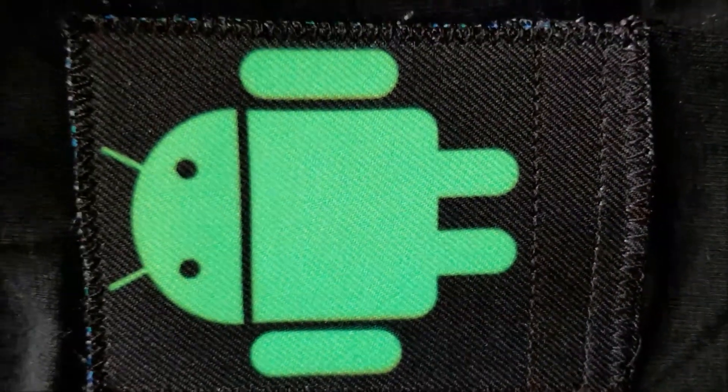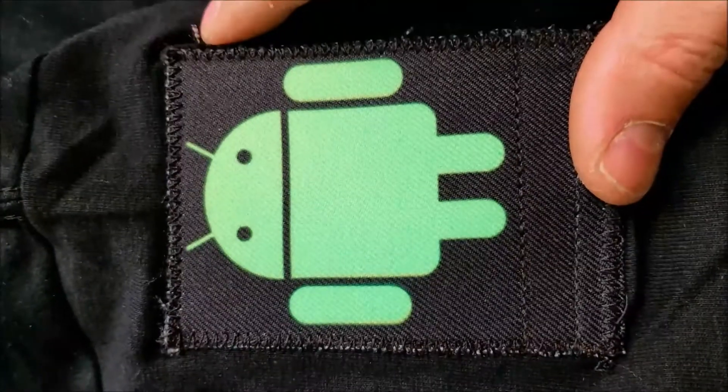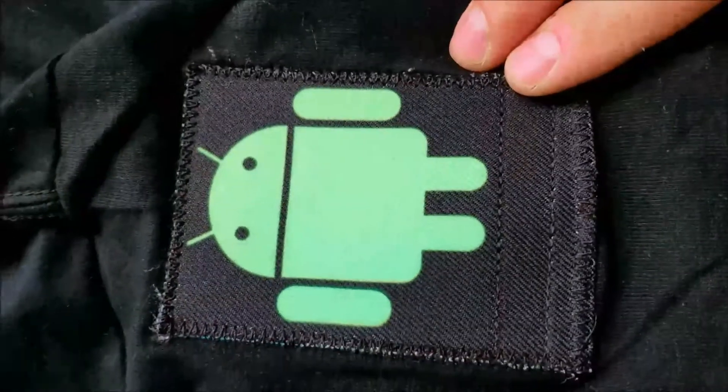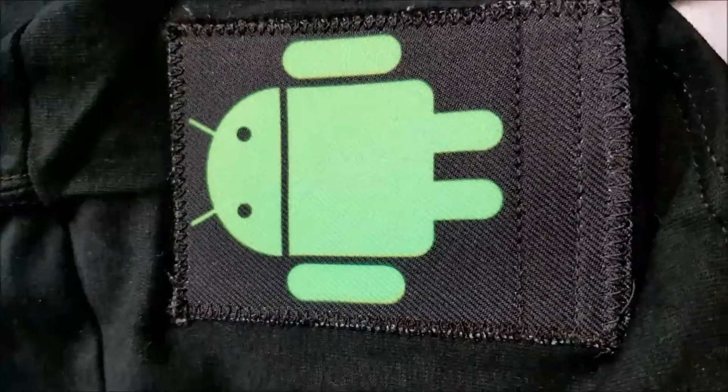So next steps will be to embed the electronics inside of the t-shirt. But this patch is on there, can be washed and laundered, and it's looking pretty good.